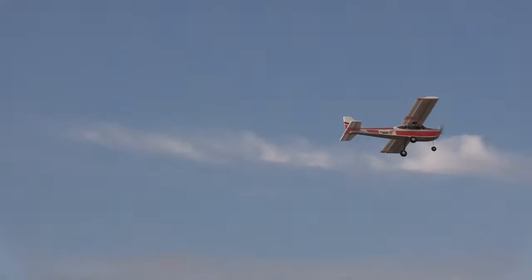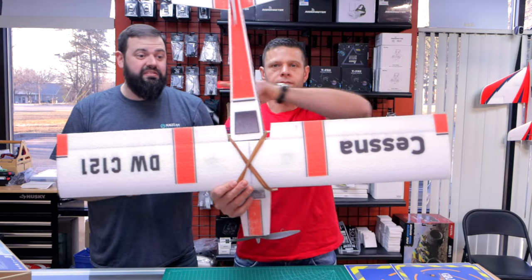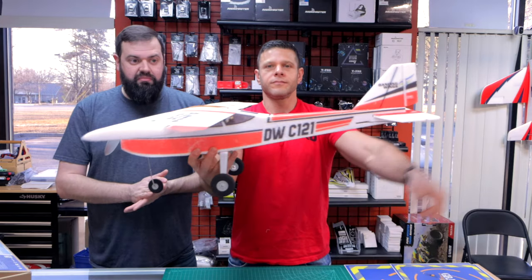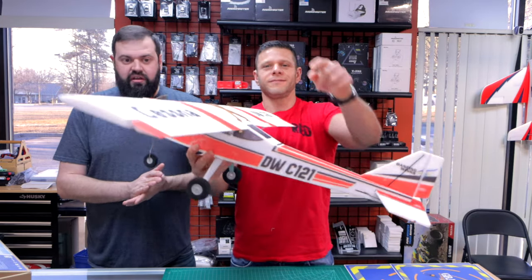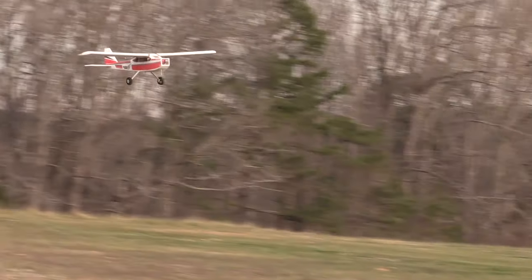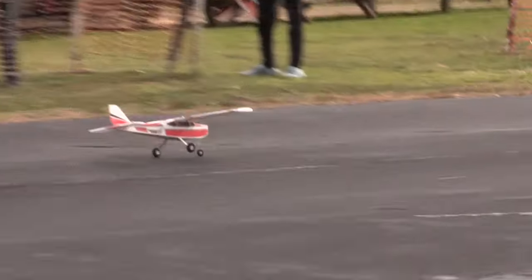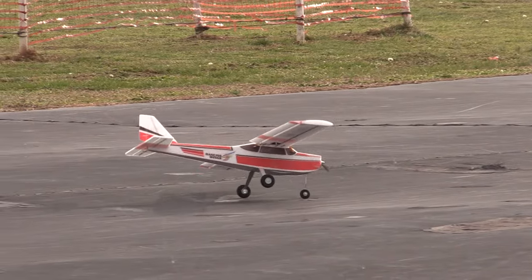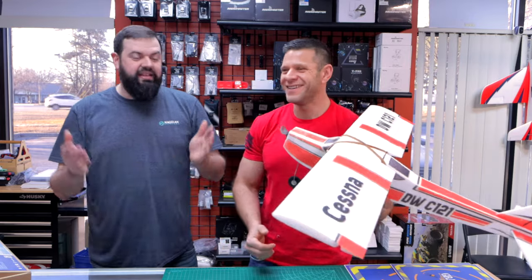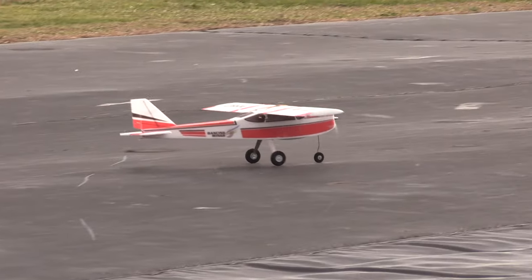What are the specs? The wingspan is 960 millimeters from tip to tip. The length of the plane is 700 millimeters — just shy of a meter, so about a 38- to 39-inch wingspan for those of you that prefer the Imperial system. Flying weight is 600 grams — it's a decent little size plane, and it flies very well. I was extremely shocked.